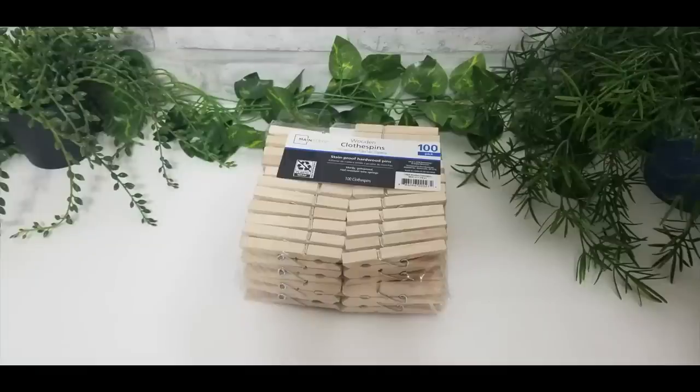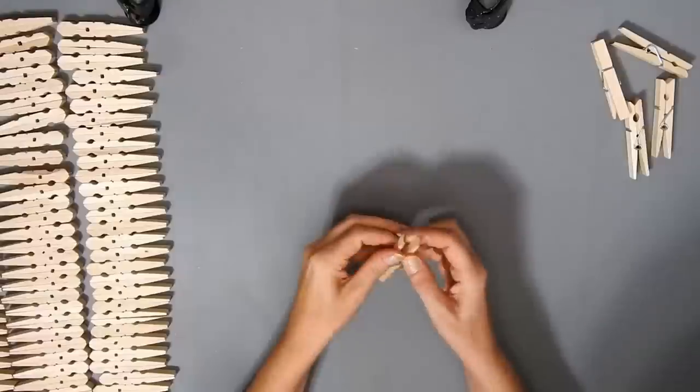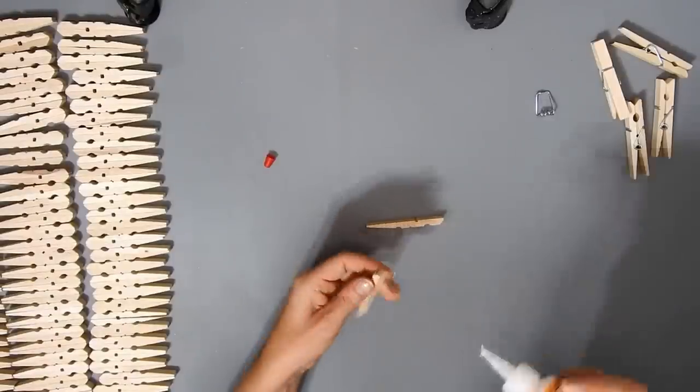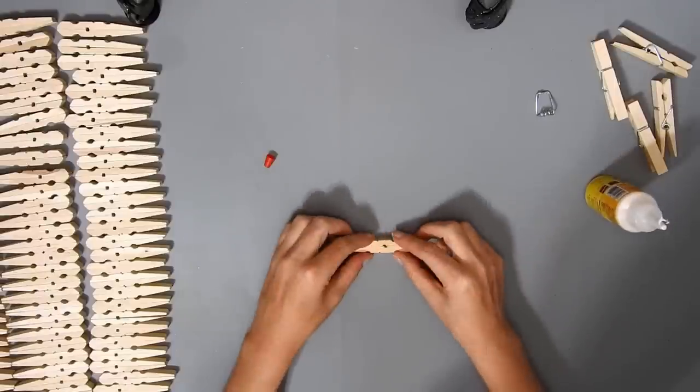For this first DIY you need 100 clothespins — I got them from Walmart — and I'm going to use some Dollar Tree super glue. I just took the clothespins apart, 96 of them, and left the other four for later.